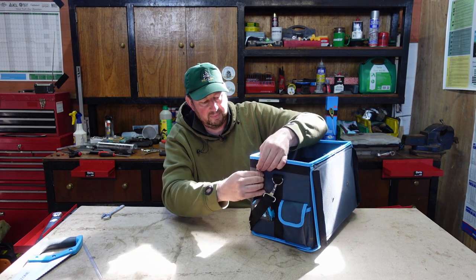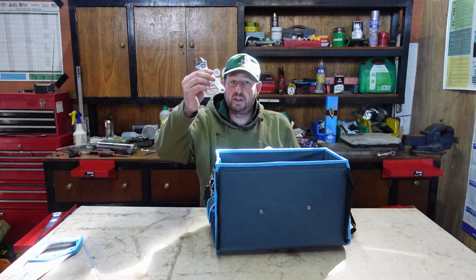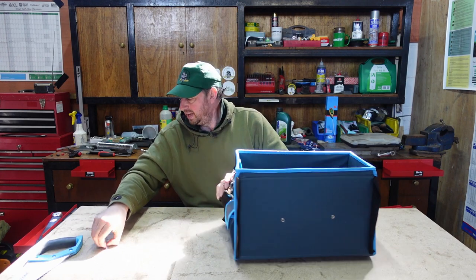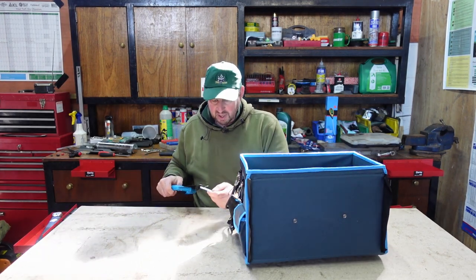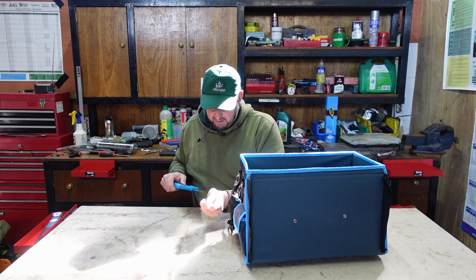Pop that on there - so there we go, Allen keys on the outside, nice and tidy. The adjustable spanner we'll drop inside. And then we've just got to put the safety cover back on the saw - these are so tricky.